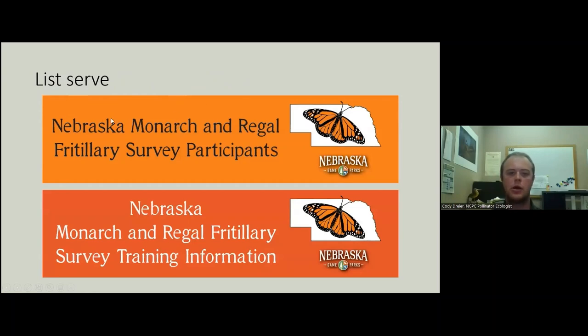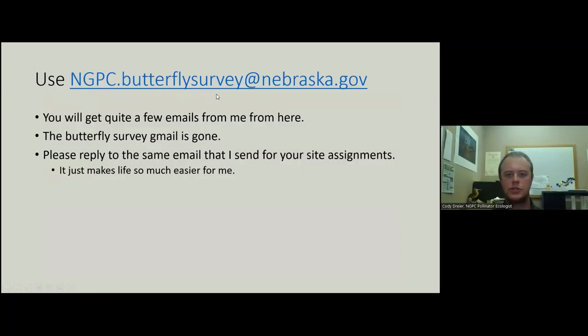We now have listservs that you are a part of: Nebraska Monarch and Regal Fritillary Participants, and Nebraska Monarch and Regal Fritillary Survey Training Information. You'll be in both because you are participants, and we don't clear the first one out — you have to leave it on your own. Use Nebraska.ButterflySurvey.gov — this is where I will send you your site assignments and where you will send me data. The old Gmail is gone — please do not use it. If I send you an email, please respond to that thread rather than starting a new one.